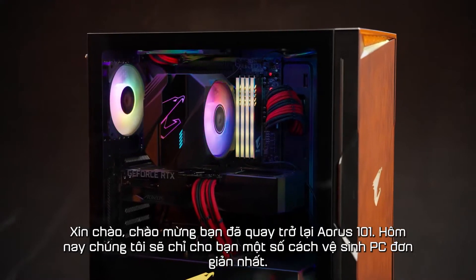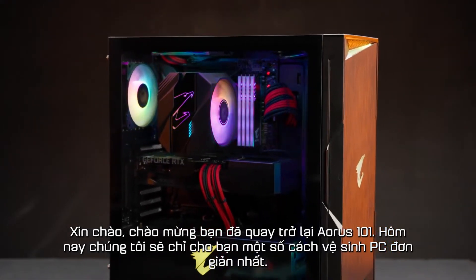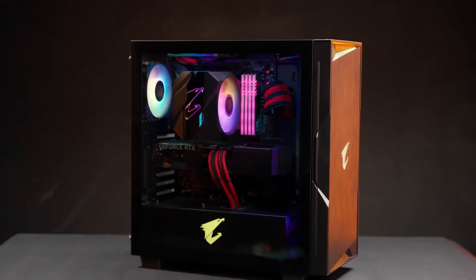Hello, welcome back to Aorus 101. Today, we're going to show you some of the easiest ways to clean your PC.